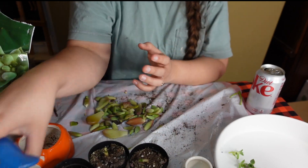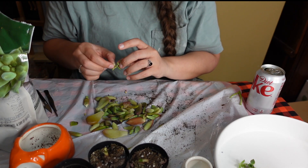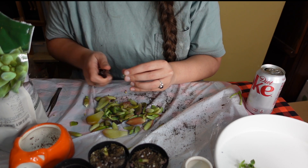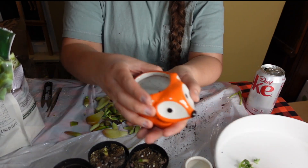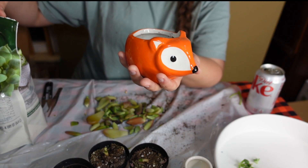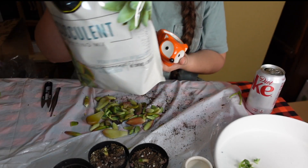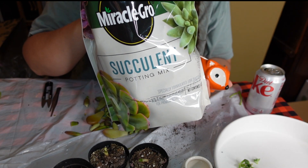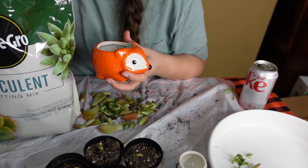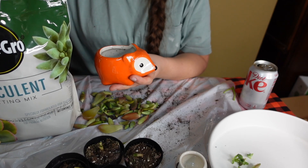I think with these little succulent babies, I know I said I was going to give them all their own home, but I think to start, we're actually going to do kind of a little succulent arrangement in the fox pot. Some people wait a couple of days to let them callus over before planting, some people plant them immediately. We're going to plant them immediately but we're not going to water them. We are using this Miracle-Gro succulent potting mix — I will link this on my Amazon. Fill up our little fox.